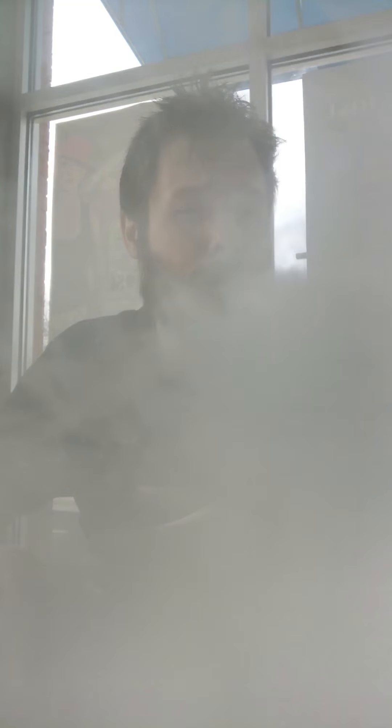My most favorite thing about this is the top fill. It's literally one turn and the top comes off — but it still locks on there really solid and it's got a nice rubber gasket. I've had zero leaking from this tank whatsoever. I've left it in my bag for a day when I wasn't hitting it and had no issues whatsoever.